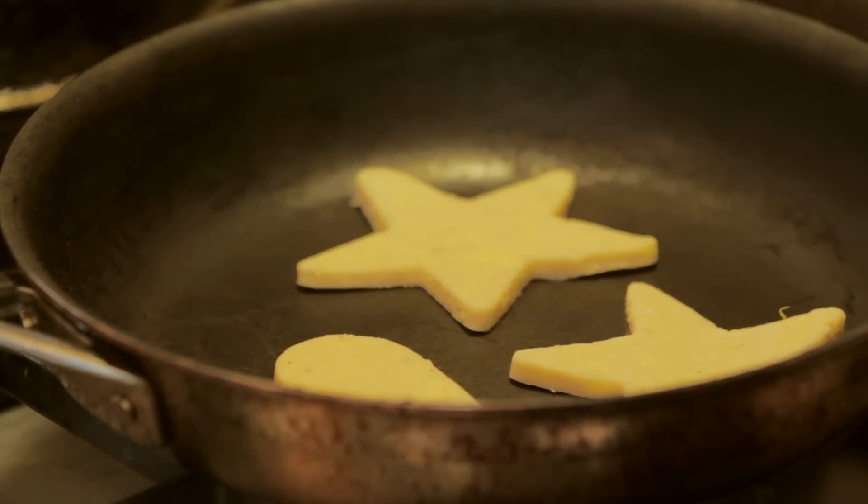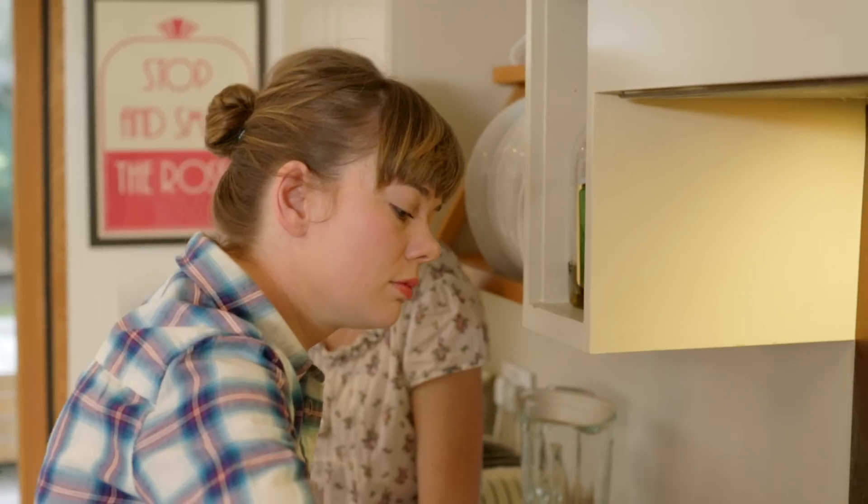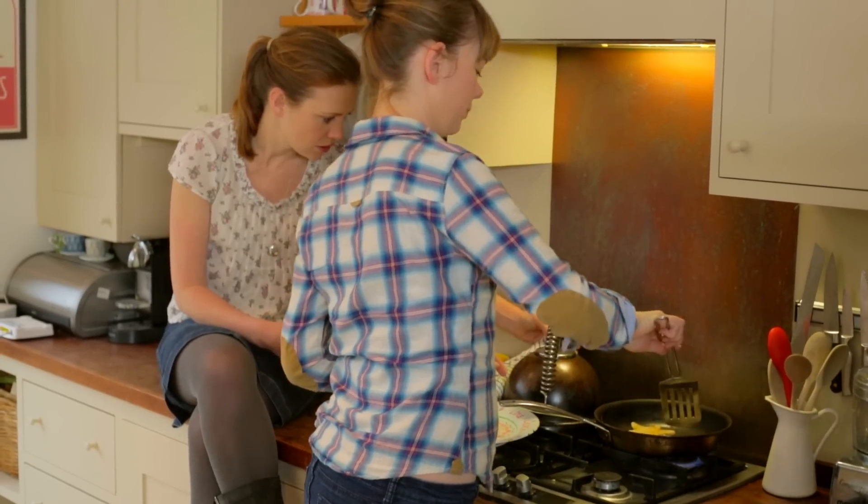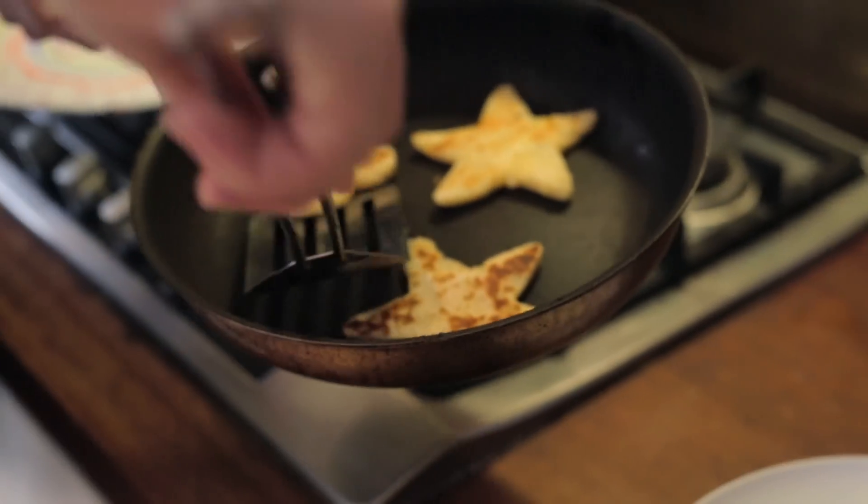It's quite weird dry frying stuff because you just feel like there should be some oil in there. Are they done?